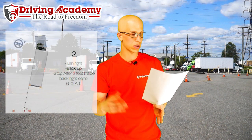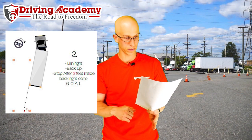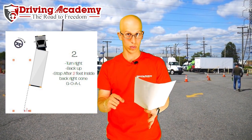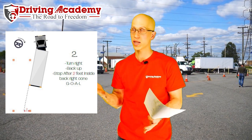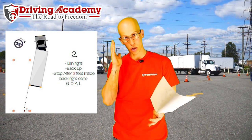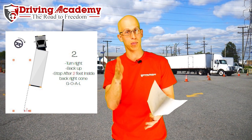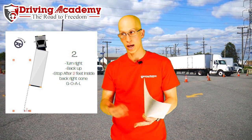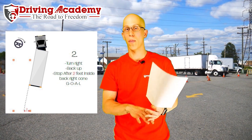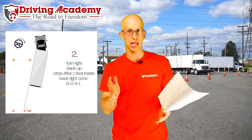Step number two: you're going to turn the wheel all the way to the right, then back up until two feet inside of the back cone. You're going to get out on the driver's side, look down the side of the driver's side trailer, and make sure that imaginary line is pointing two feet inside of that center cone. This explains everything in the diagram — this is probably the most important move of this whole thing.